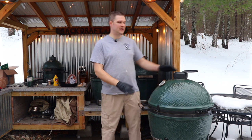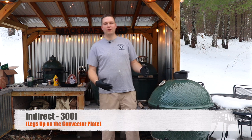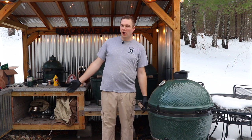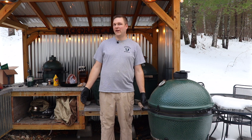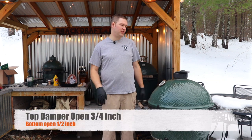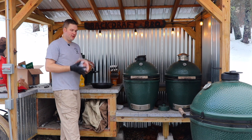First things first, get your Egg set up for indirect cooking. We're going to aim for a target temperature of roughly 300 degrees. We want to get some smoke into this, but the hams are already cooked so you don't want to dry it out by staying at 200. Most of the fat has already been rendered, so I'm going to set the top vent to a crescent moon and the bottom to about a half inch.